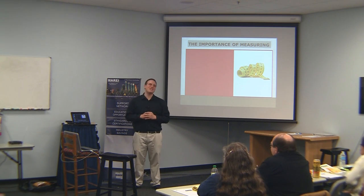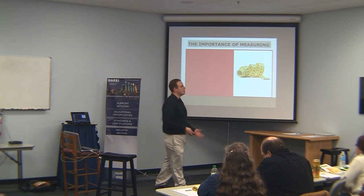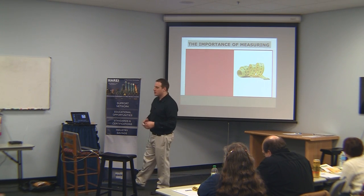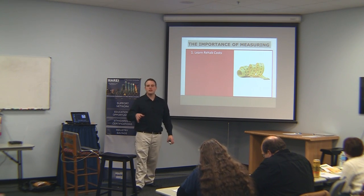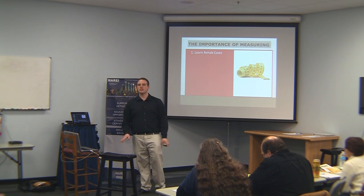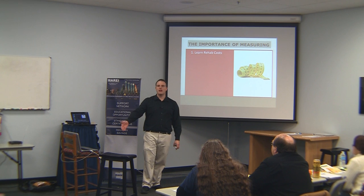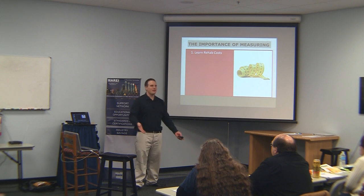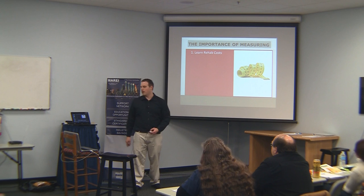The importance of measuring. Measuring is very important. It can be painful sometimes, especially when you have a deal that goes sideways. But you need to measure. First and foremost, this helps you learn rehab costs. If you put together budgets and don't measure the results, you're wasting your time — it is completely useless. If your budget estimates always look great but your real results are terrible, you're not going to learn that or fix the problem without comparing actual results.